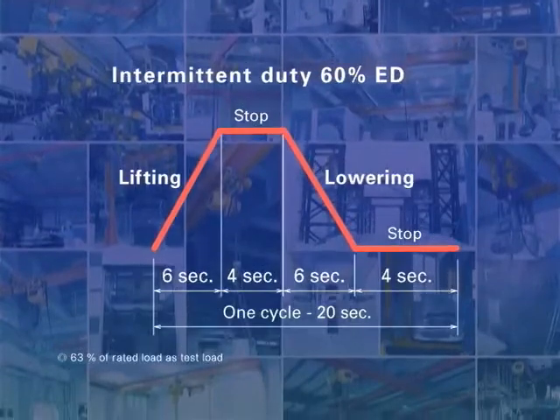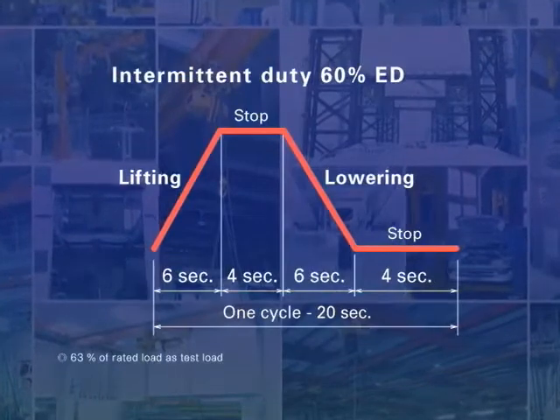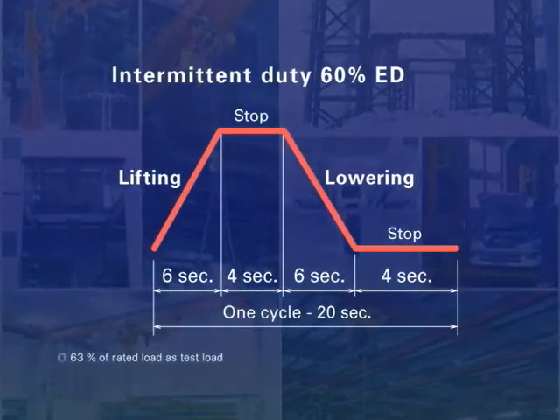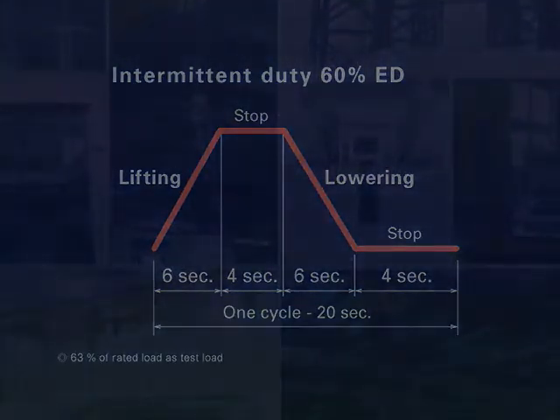Supporting the most demanding environments and usage conditions, it has a long service life. The hoist is a heavy duty product, which is also applicable to high frequency or long lift operations.